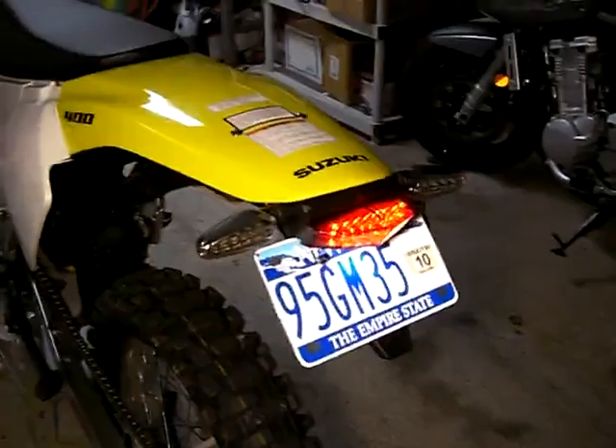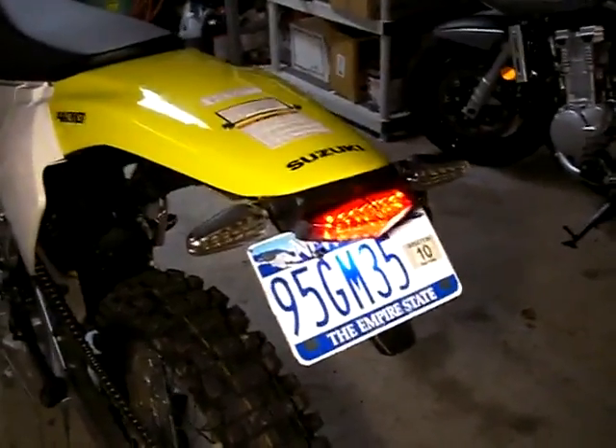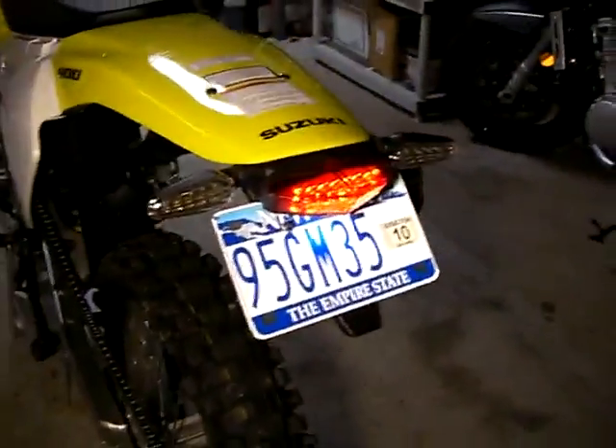Got a 2004 DRZ 400E model that I bought last November, brand new, four grand out the door. Just finished the street conversion.